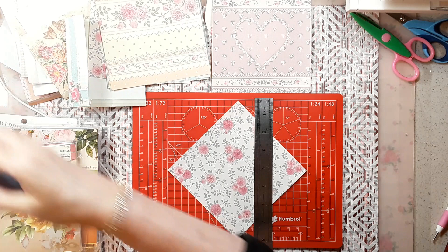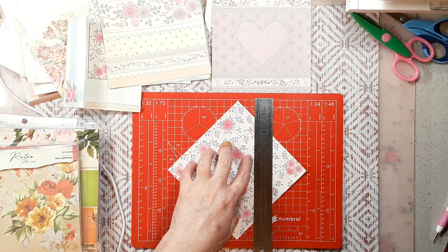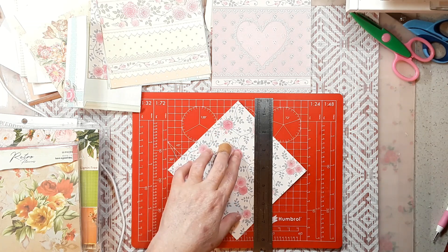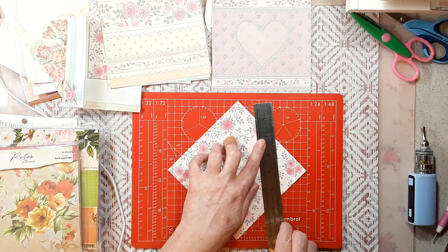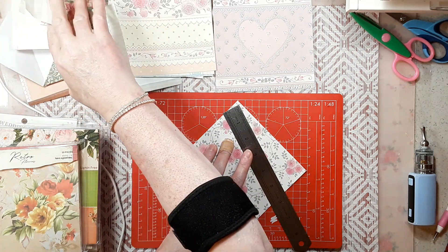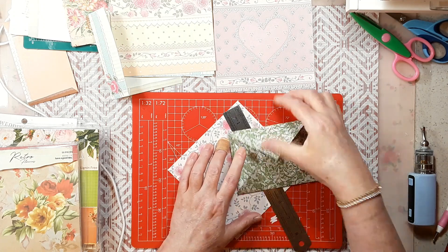I've got paper to show you and some envelopes to show you, but I'm starting with one paper laid out. I feel like I have to show you this before I can show you the rest. A lot of this was just dictated by the paper, so we are going to make this kind of envelope — the folding-like-a-diamond one.